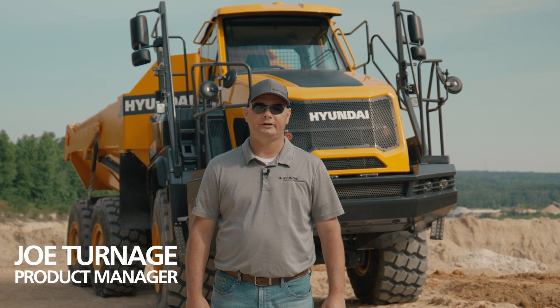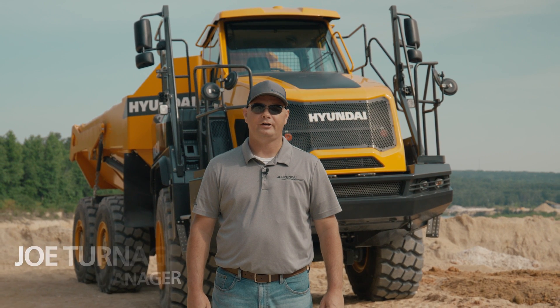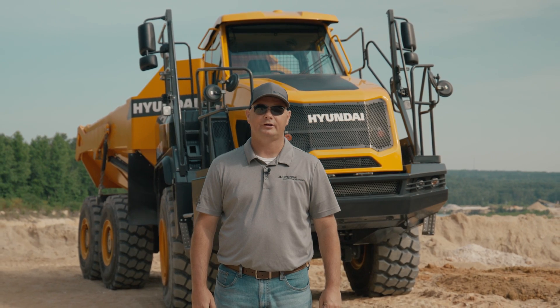Hi, I'm Joe Turnish, Product Manager for Hyundai Construction America. Today I'm here to introduce you to our new articulated dump truck, the HA30.